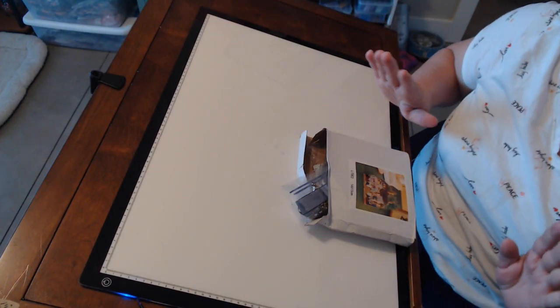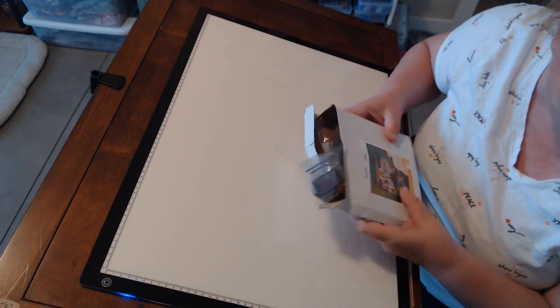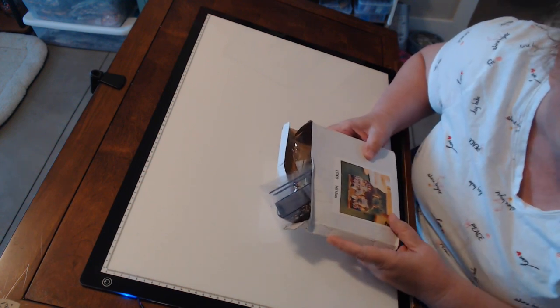Hi everybody, Crafting Journey with Rebecca. How are you? I want to show you ahead of time and I'm going to unbox for you what we're going to work on this week in Craft With Me Wednesday.